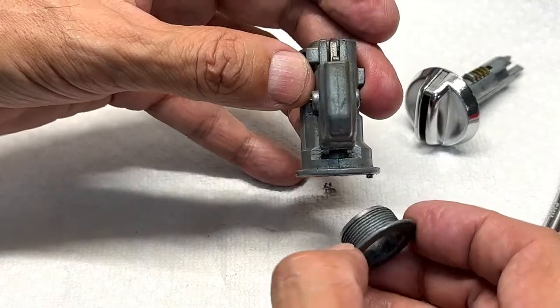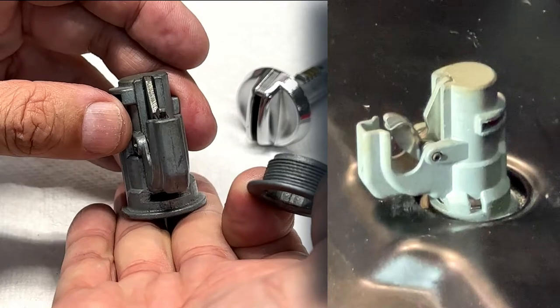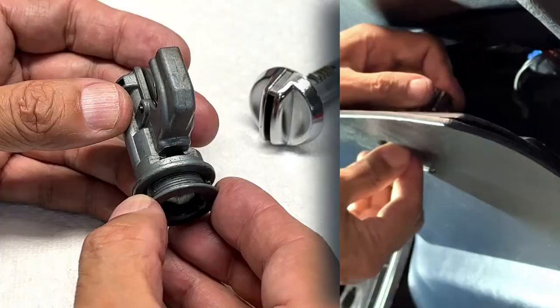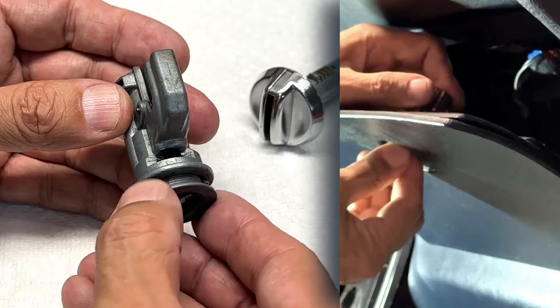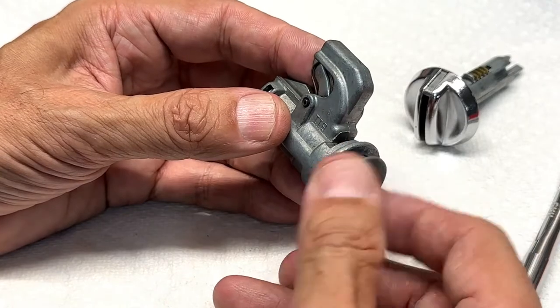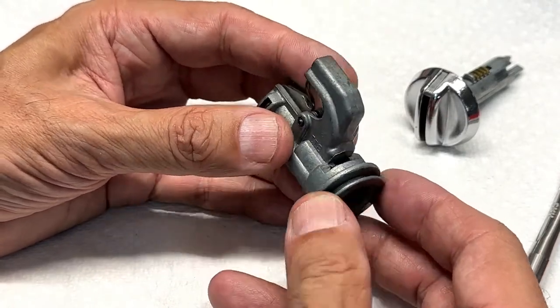When you're ready to reinstall in the vehicle, you're going to hold this from the inside — the back part of the glove box door — and from the exposed part you want to insert the lock ring. Be careful, because this is fine threads; you'll want to avoid cross-threading this thing. Start tightening it against the door.